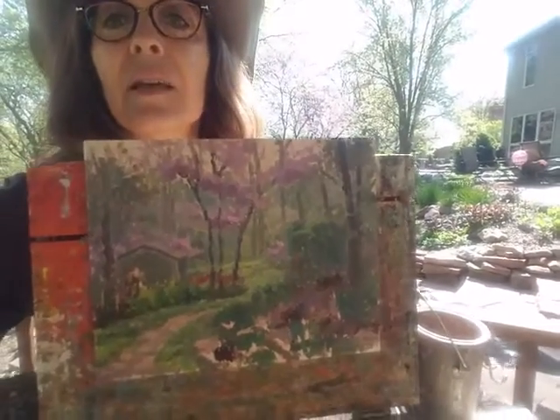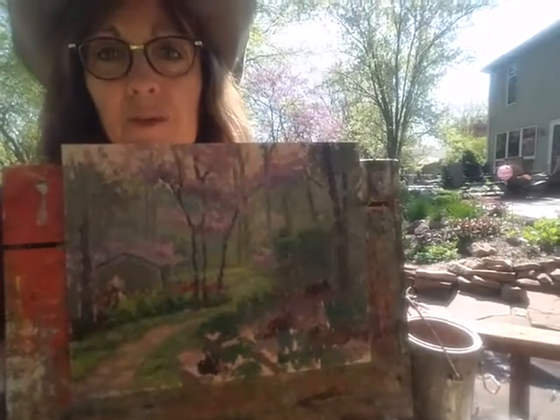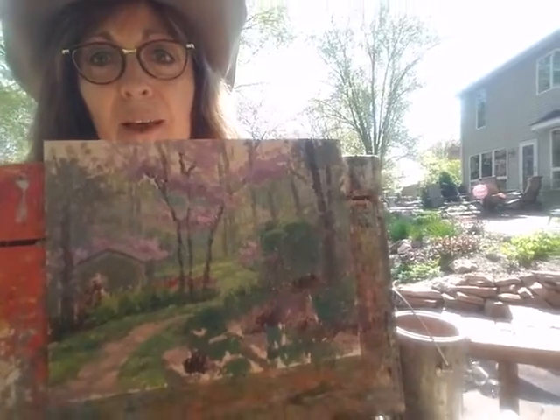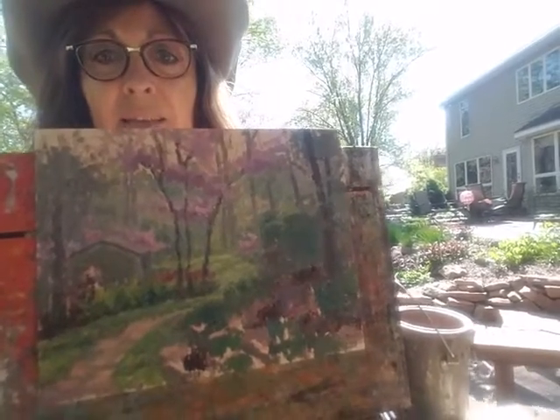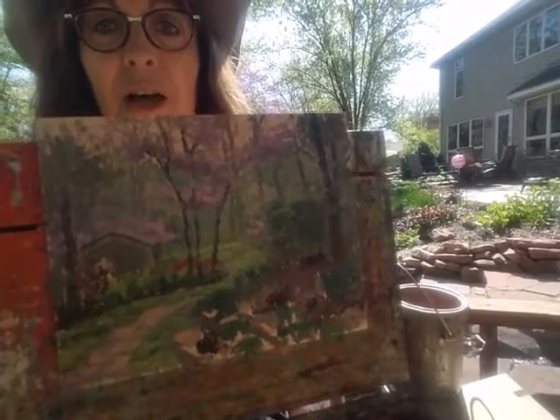I've got it pretty well blocked in and now it's time to put the icing on the cake, so to speak. Pop in all the beautiful lights and adjust the values and the contrast a little bit.